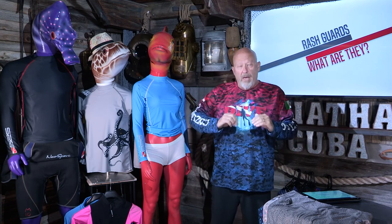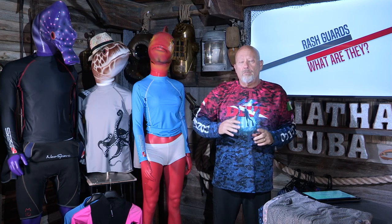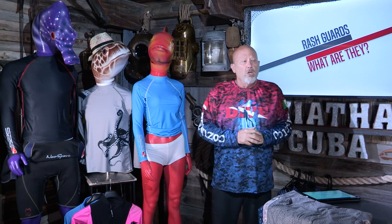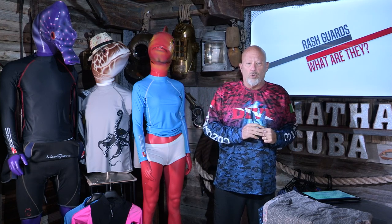Depending on where you're going to use this would be the type that you buy. For scuba diving, surfing, any ocean sport where there's saltwater, you want to try to find ones that are made just for saltwater specifically. You'll see bicyclers wearing material like this — like a lycra, a spandex, or a nylon — and they want the same benefits of comfort, stretchability, and not limiting motion.